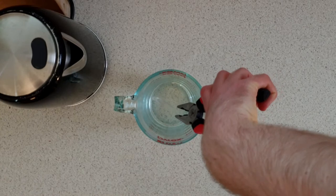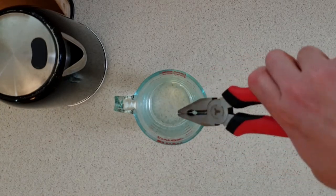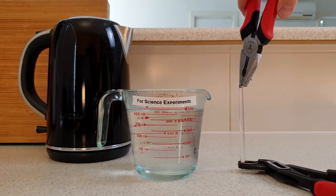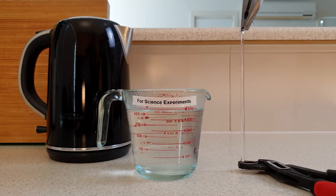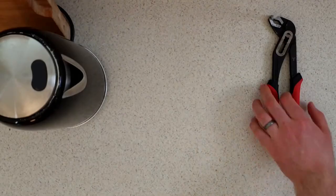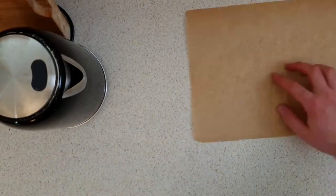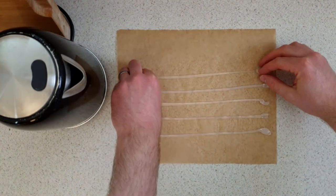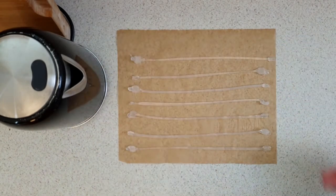Get an adult to carefully remove the glue stick from the jug with a pair of pliers. Then grab the other end with a second pair of pliers and slowly stretch the glue stick until it's about 30cm long. Leave this to cool for one minute and then place it on a piece of baking paper. Repeat this for another 6 glue sticks, changing the boiling water after every second glue stick to keep it hot.